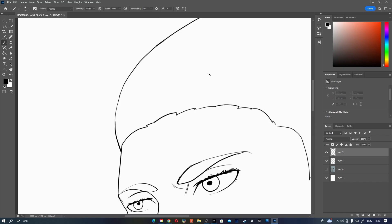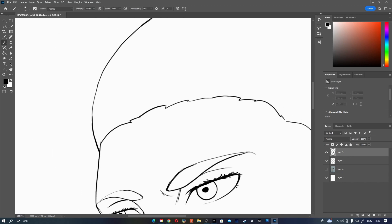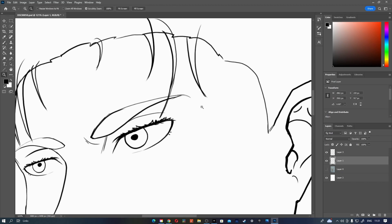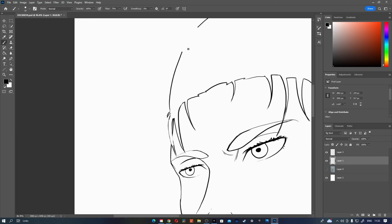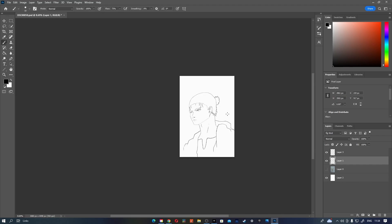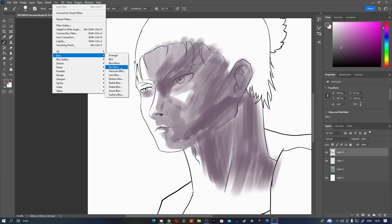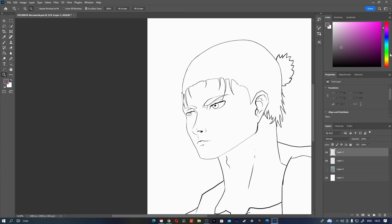If you watched the last video you'd realise I did something wrong there, and I've done the exact same mistake here. You know what? Let's do colours first because I don't want to go through that again.